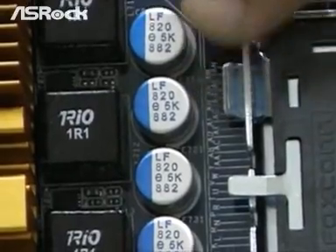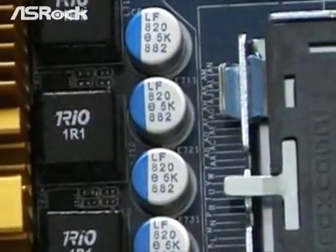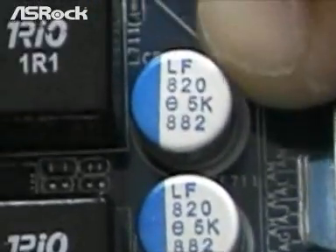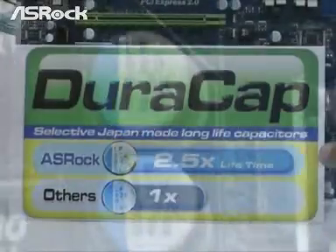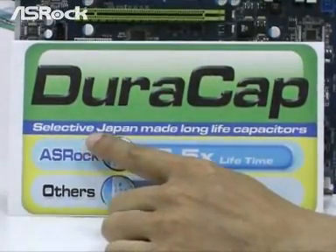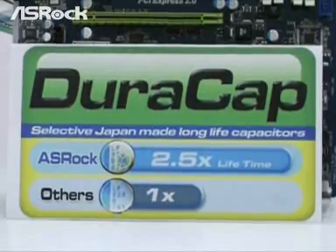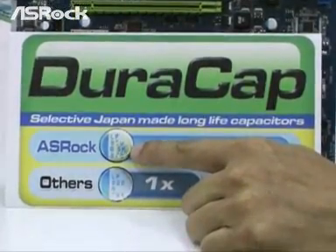These are the capacitors for the V-Core. All of them are Solid-state Japan Main Long Life Capacitors. You can find a 5K mark on the capacitors.